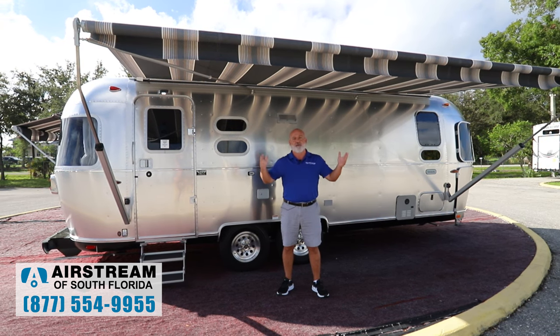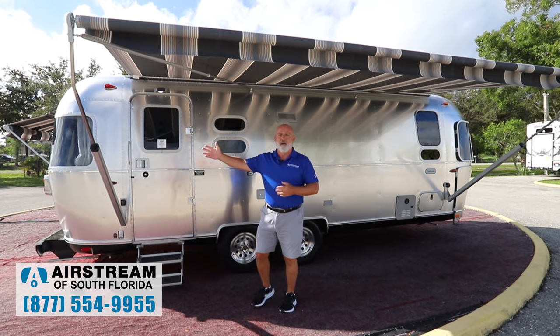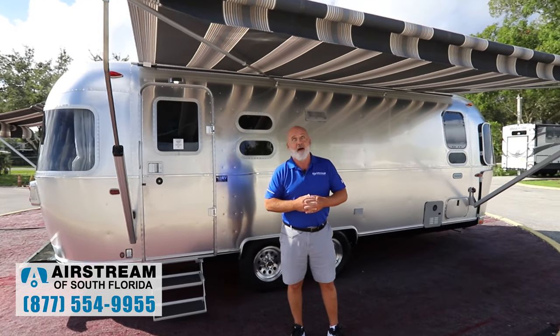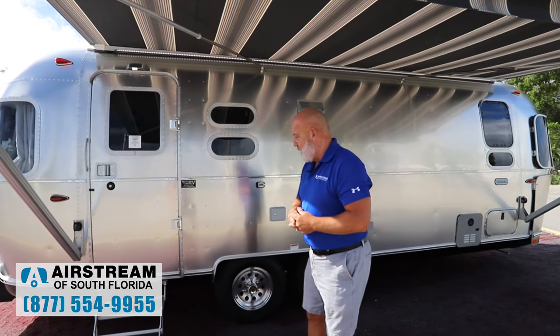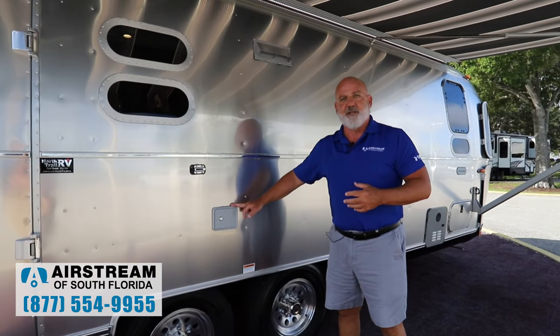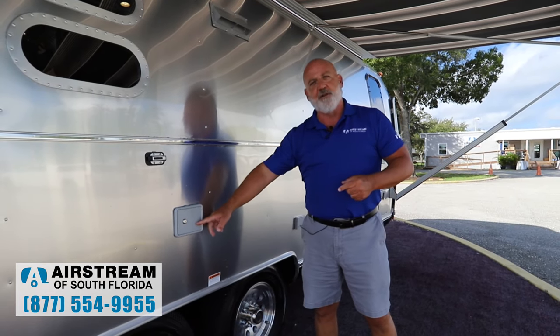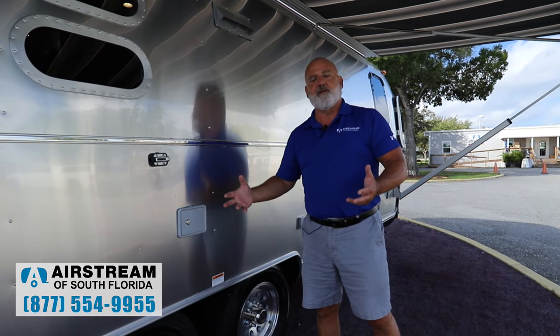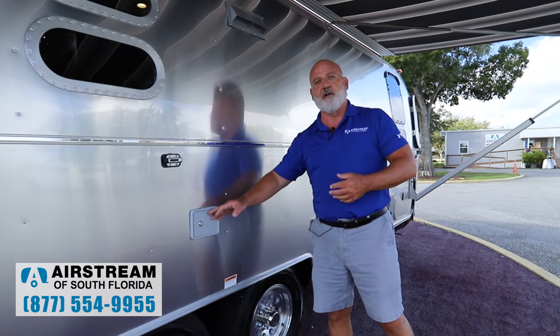First of all, we're right under this beautiful awning here. It's a Zip-D awning — a power awning on the Globetrotter made of Sunbrella fabric. No mold, no mildew on the Sunbrella fabric. You have power stabilizers on this unit, on all four corners. All you got to do is press a couple buttons, the stabilizers go down and you're good to go.